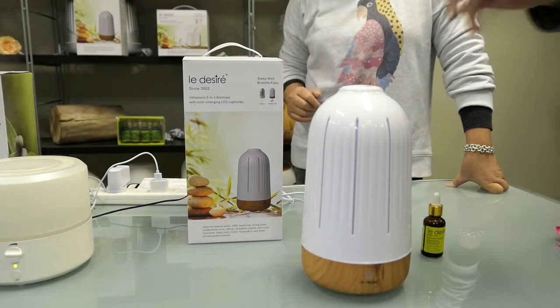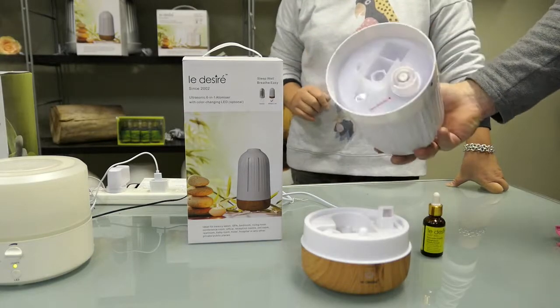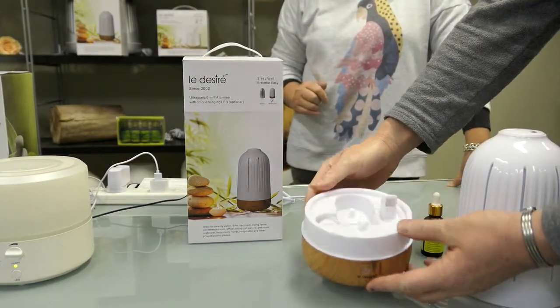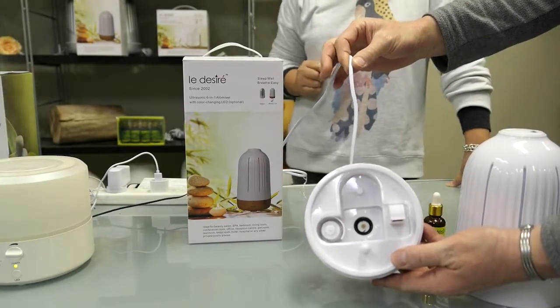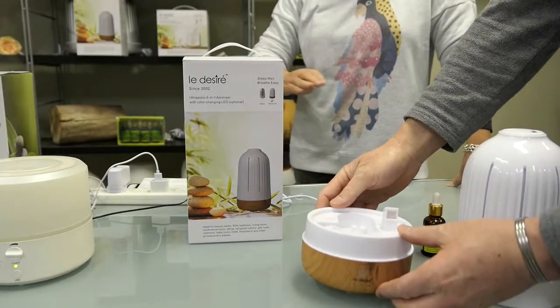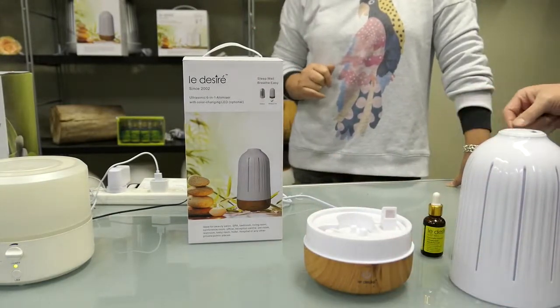These machines come with two compartments: first is the water tank, and second is the base. This one is slightly different — the base is connected with a lid, so there's no separate adapter. They're all connected into one piece.